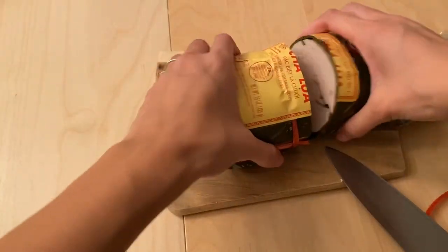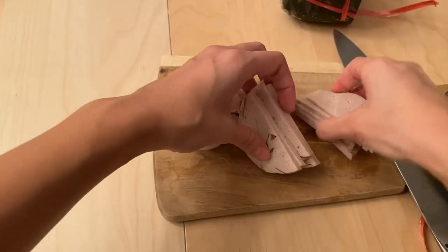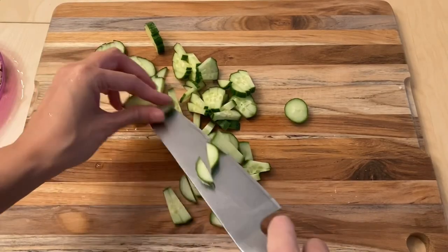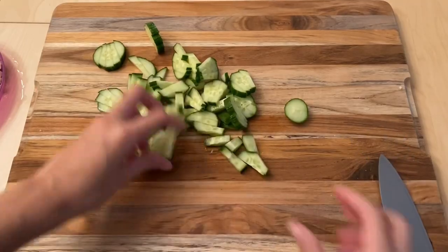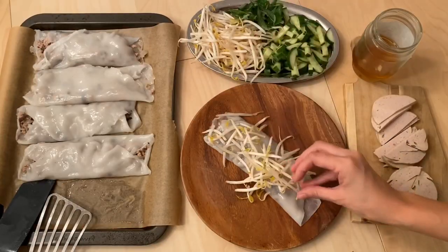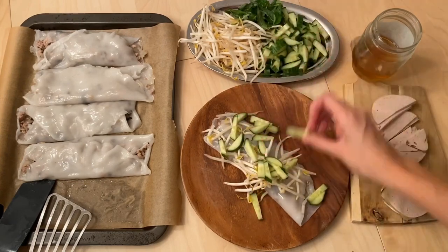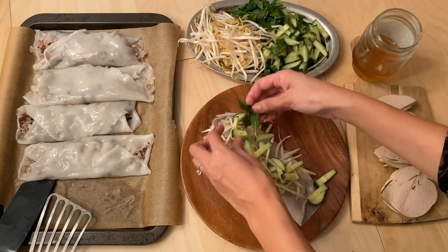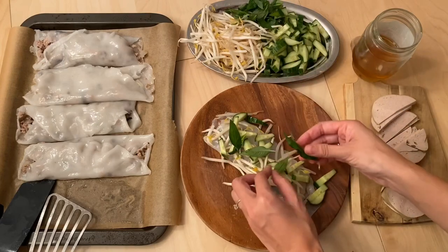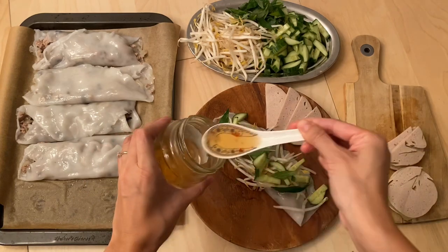The last part of the preparation is to slice up some chả lụa, which is Vietnamese ham, and then also slice up the cucumber and get the bean sprouts and Vietnamese mint ready. To finish making the dish, top it with bean sprouts, sliced cucumber, Vietnamese mint, and chả lụa. And lastly, drizzle with Vietnamese fish sauce.